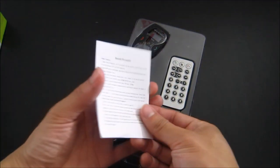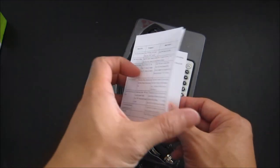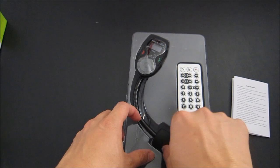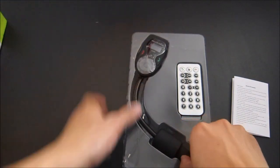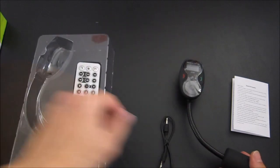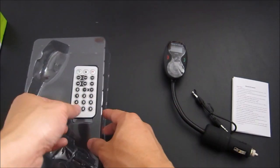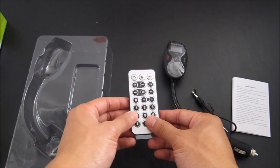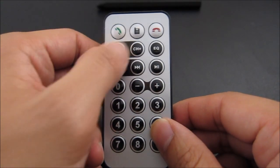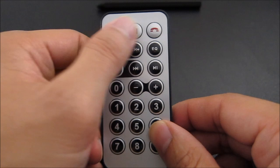On the next side you have a small booklet menu written in English and various languages — it is very small text. You have the actual device itself, you have an auxiliary cable, and finally you have a remote control. Let's take a look at the remote control itself first.